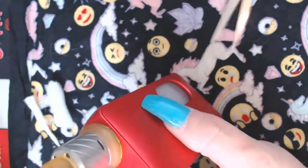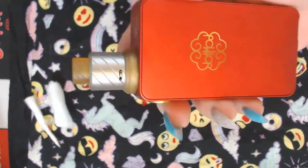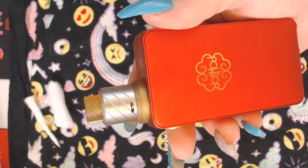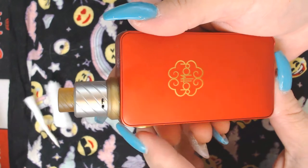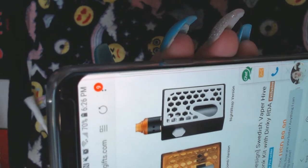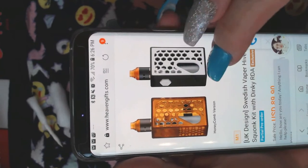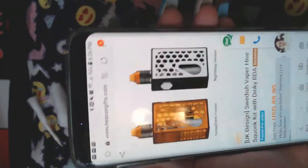This is what it looks like on the Dot squonk mod — it doesn't look bad. The beauty ring saves it a lot because without it, it looks really silly. It just looks really good with the squonk they have. This is what the RDA looks like next to the squonk you can get to match it.